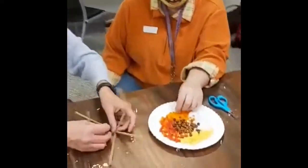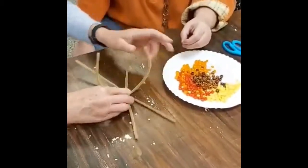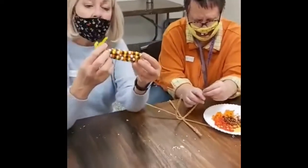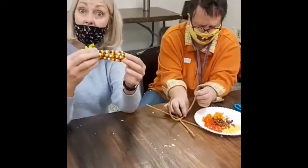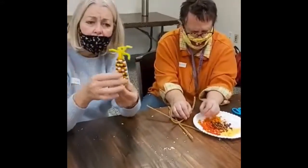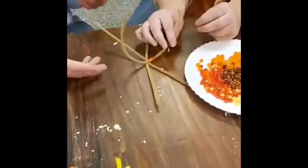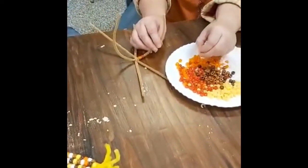I looked in the store to try to find some Indian corn and I couldn't find any. Indian corn really is regular corn, but it's really beautiful because the corn kernels are in a variety of colors — there's reds and oranges and browns and even some kind of purplish blues sometimes. So this is kind of the best we could find for our beads. Lisa's just going to continue to put these beads on here, and Lisa, you can choose whatever you want.